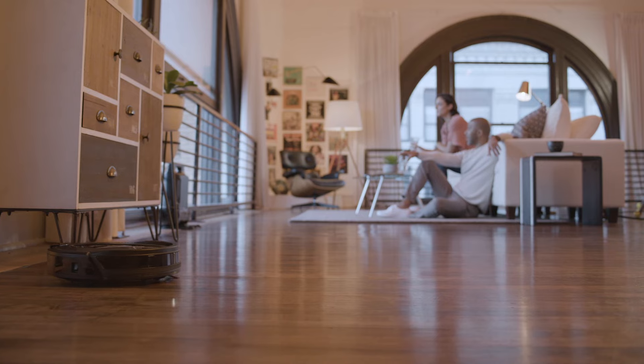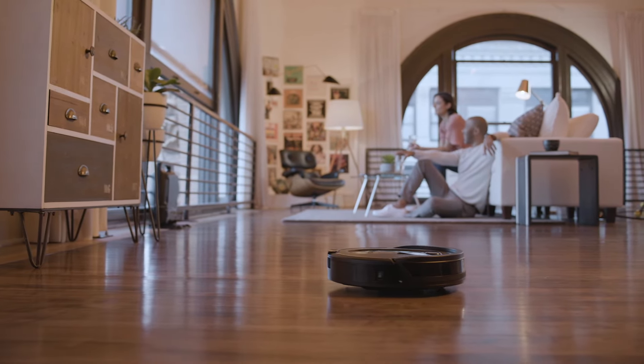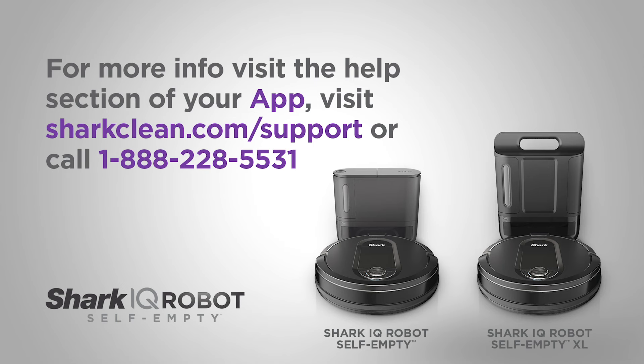For best results, run your robot in well-lit conditions. If you run your robot at night, make sure to keep the lights on in the rooms to be cleaned. For additional assistance, see the Help section of your app, visit our support page, or call our customer service at this number.